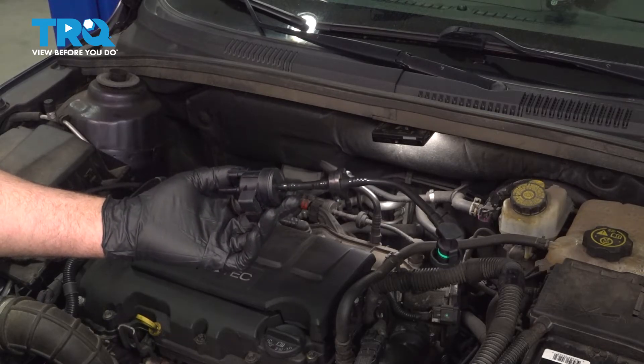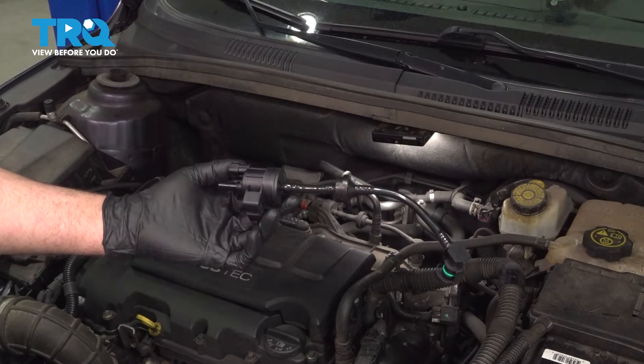In this video, I'm gonna show you how to replace the EVAP purge valve on this Chevy Cruze. Let's get into it.